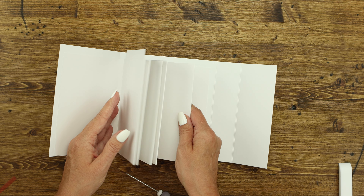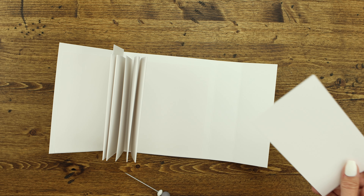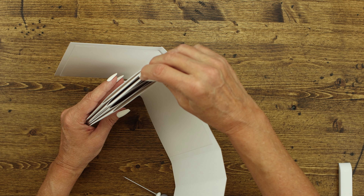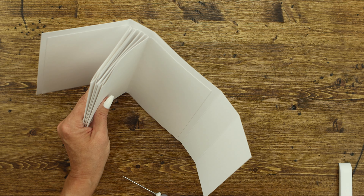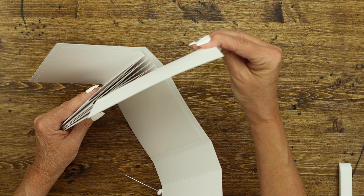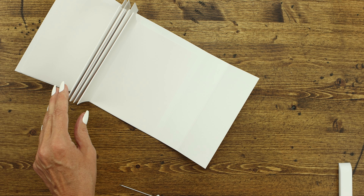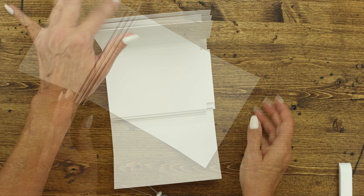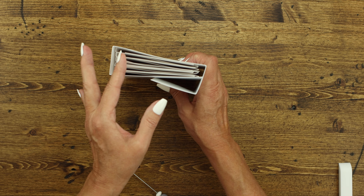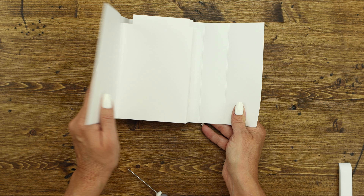So now you've got your book together. You've got the five pockets. You have all of your tags that go inside of the pockets — there are five individual tags which you can decorate any way you'd like. Then you've got all five tags inside of your book. It'll look like that when it's finished.